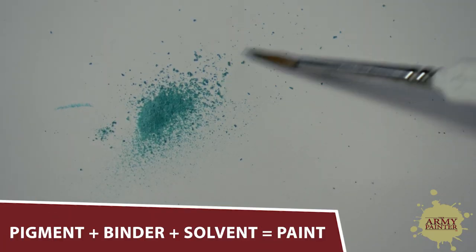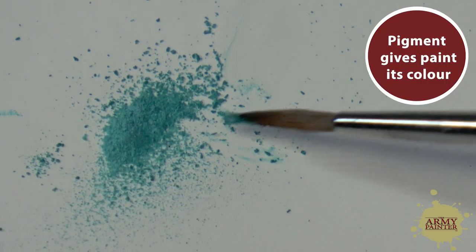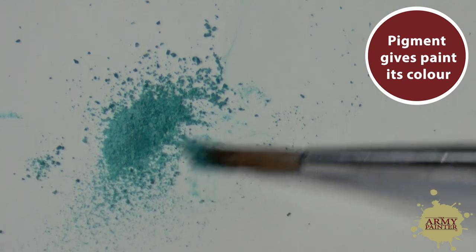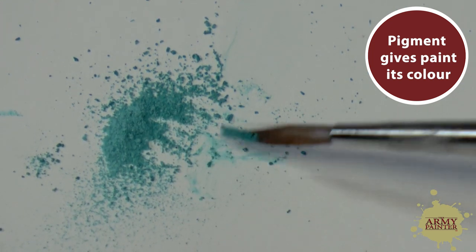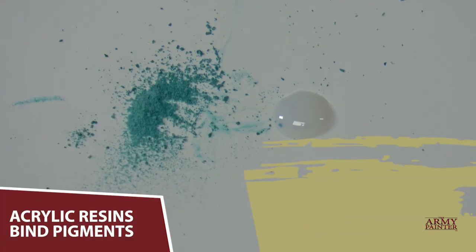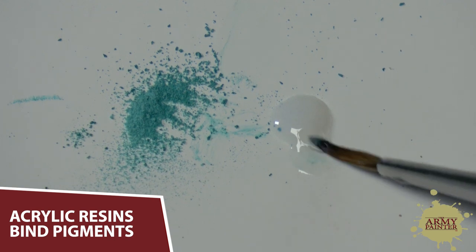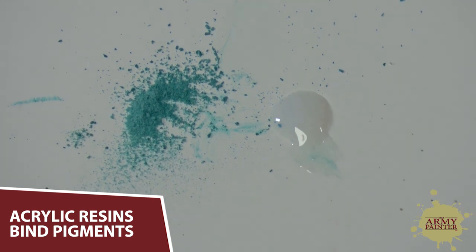All paints are made with a combination of pigments, binders, and a solvent. Pigment is what gives paint its color and hiding properties, or opaque-ness. Paints can be made using one pigment, or a blend of pigments to achieve the desired color. A binder is what gives the paint its binding effect. These are usually acrylic resin-based and give pigments their adhesive properties when applying them.